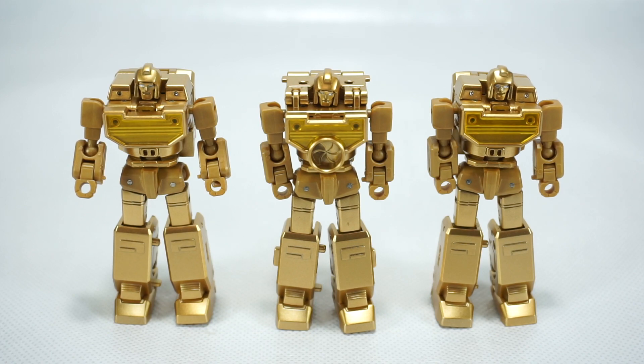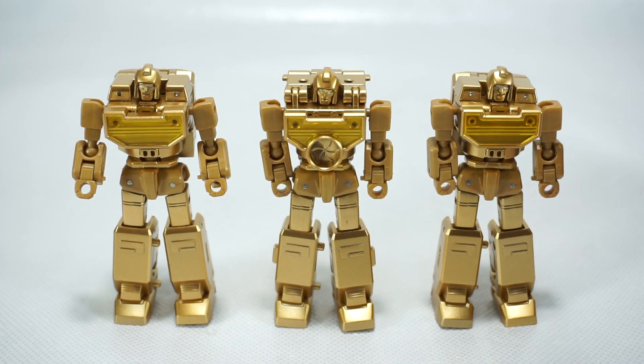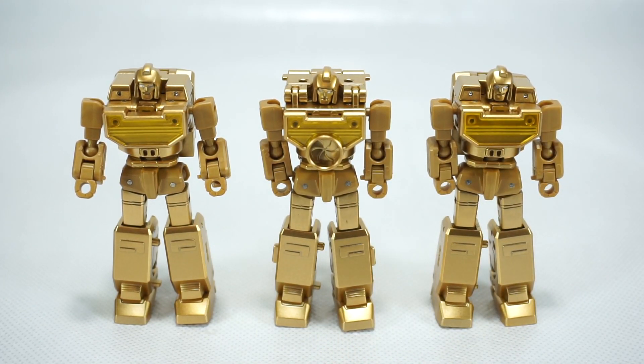Thanks to G Tony for sending these out to me. I do have all of the Golden Lagoon figures, so we are going to take a look at the Megatron, the Soundwave, and the Starscream from that Golden Lagoon episode. Since we've already looked at those figures, we're not going to spend a lot of time — we'll spend the majority of time on these guys. But thanks again to G Tony for sending it out.